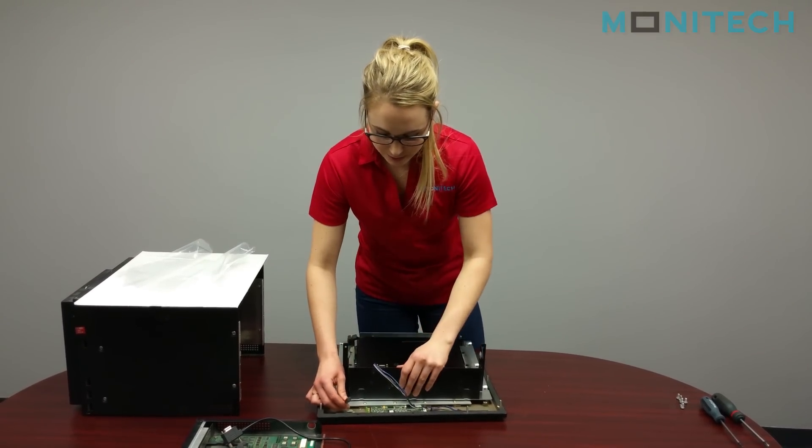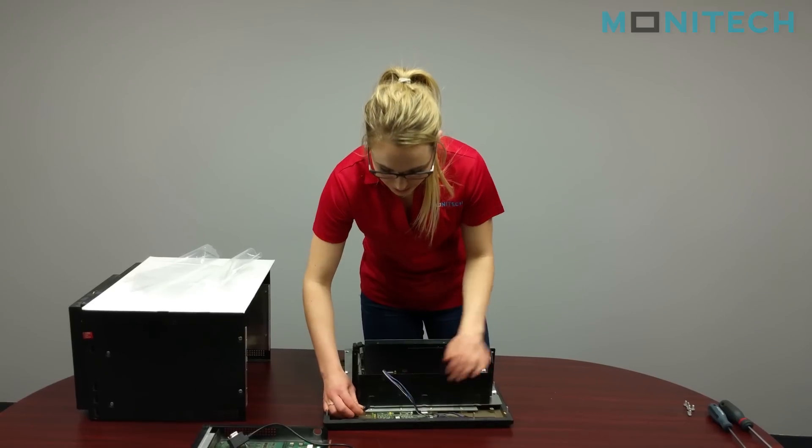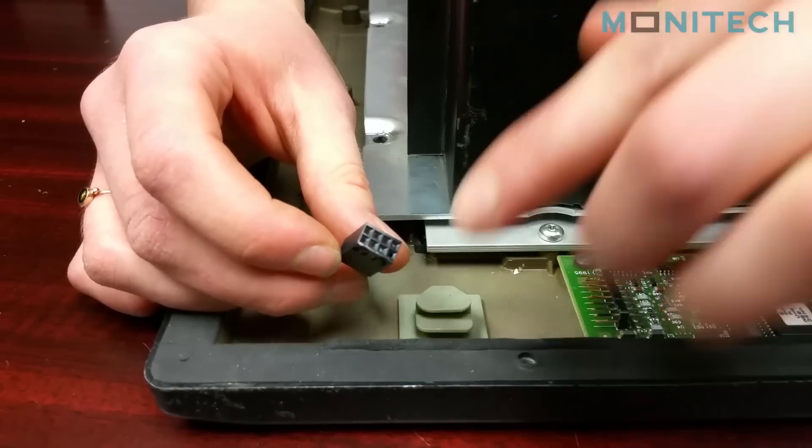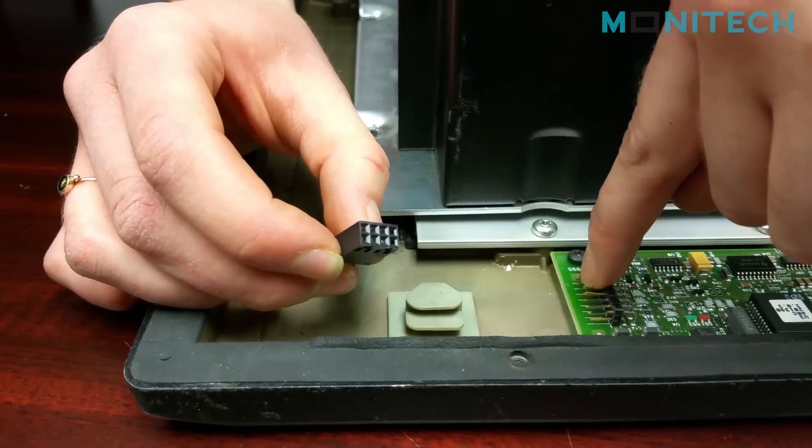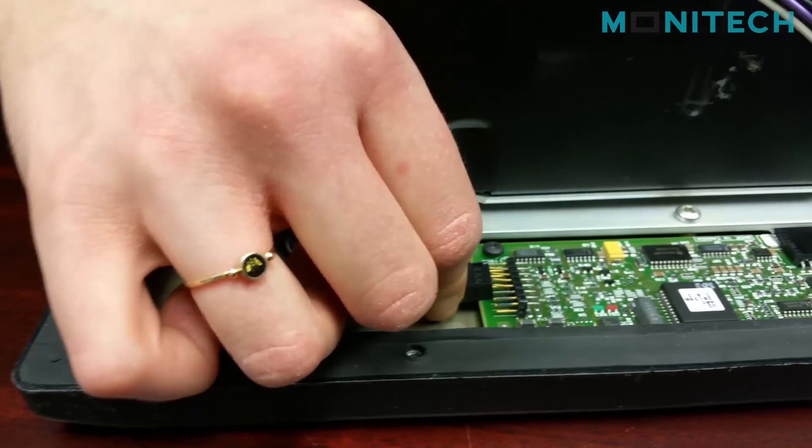From there you're going to take the front piece of metal and plug the interface cable into the touchscreen board. If you look closely you'll be able to see that one of the pins has a plug in it, and on the board there's a missing pin — you have to make sure those two pins line up.